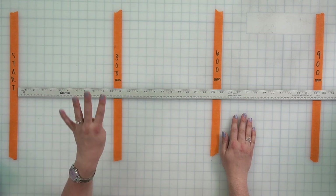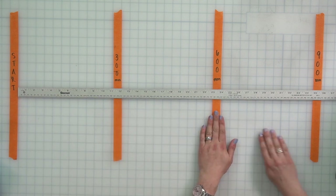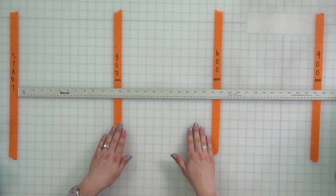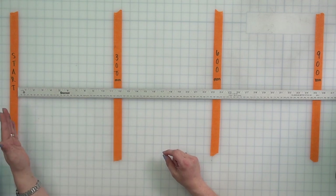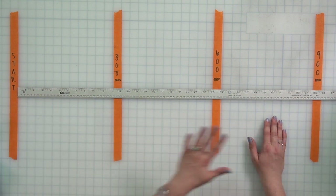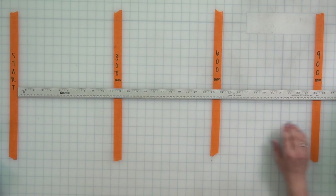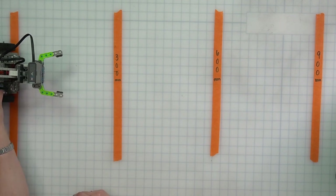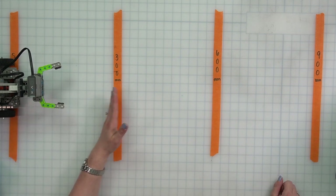You're going to need to mark off four lines: a starting line, then one that's about 300 millimeters forward, another one at 600 millimeters, and the last one at 900 millimeters. You can also do this using inches and make them about 12 inches apart. That distance is important because our robot only does exactly what our code tells it to do — so we want to always know exactly how far our robot needs to move. We're setting our Clawbot on the starting line with its front wheels on that starting point.